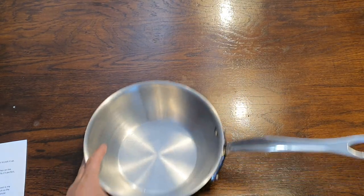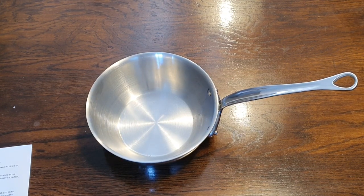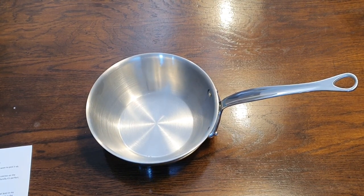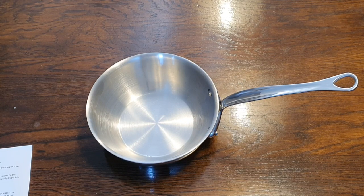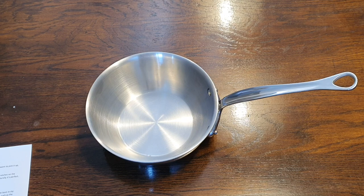Now, if you buy this pan new, the price is around 200 euros in most retailers. And I have to say that, at least in my opinion, that's not great value for money, because I really think for that price there are other choices in the market, such as the Demela Atlantis — both the conical version and the vertical-sided saucepan — which I think personally gives you better value for money.